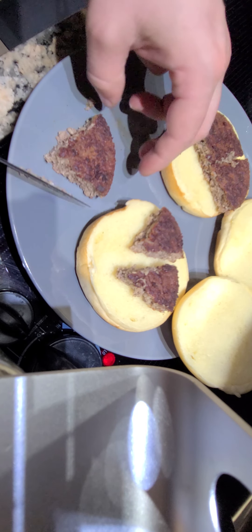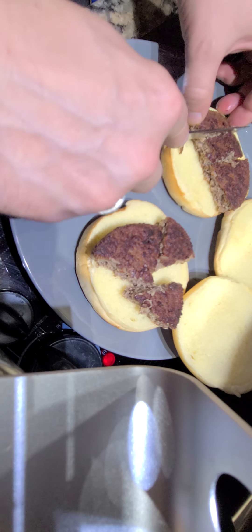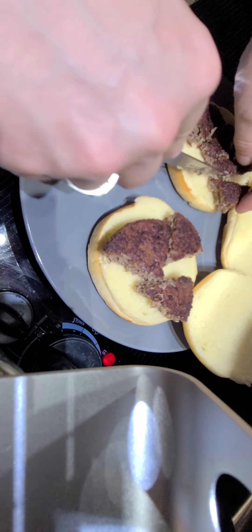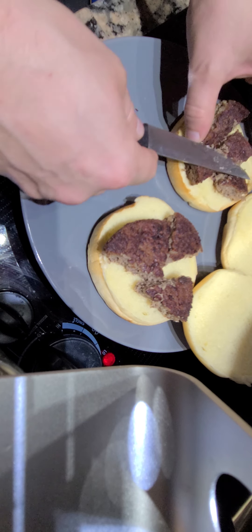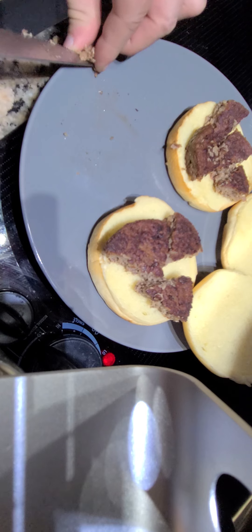Like so, and like so. Next, you want to make sure that your morsels are divvied up nice and evenly. And then onto it, we'll add our ingredients.